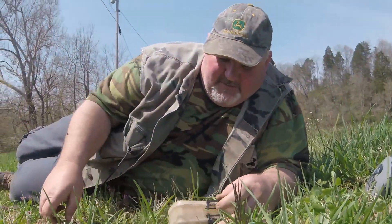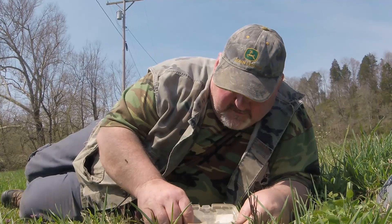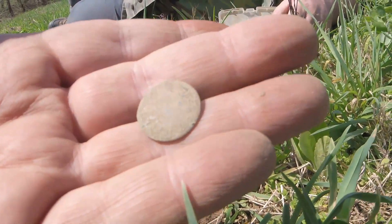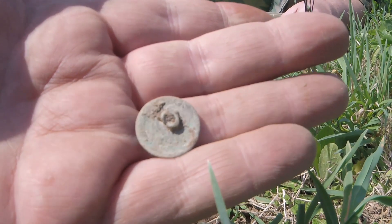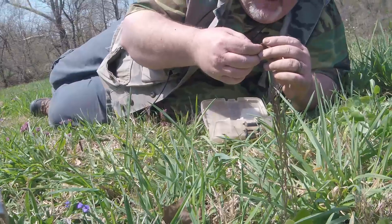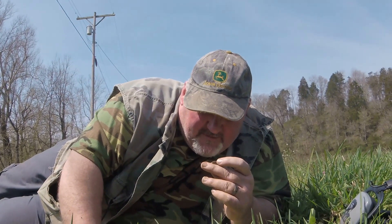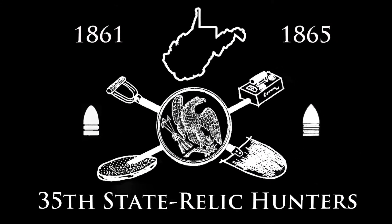Little button over there — oh boy, we like buttons! Nice flatty, look at that, that's cool. Looks like it might have a little design on it, can't tell. That blew your doors off — yeah, it was pretty loud. There's a lot of junk where you found that. I don't know if there's something on there or if it's just eaten up, but at least you got something.